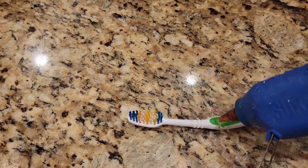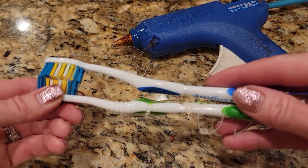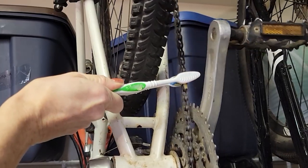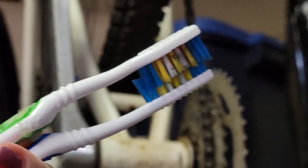Grab two toothbrushes and some hot glue. Glue them together with the bristles facing each other. Now you have a double-edged scrubber to get tough jobs from both sides. As for me, I'm going to use this to clean a very greasy bike chain.